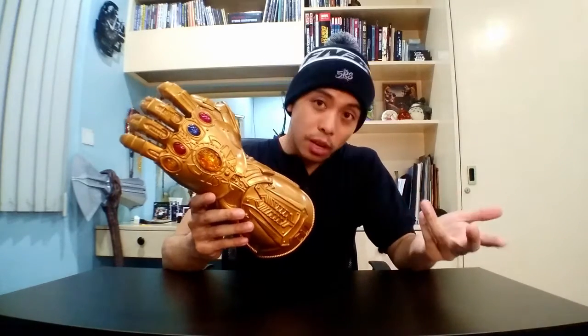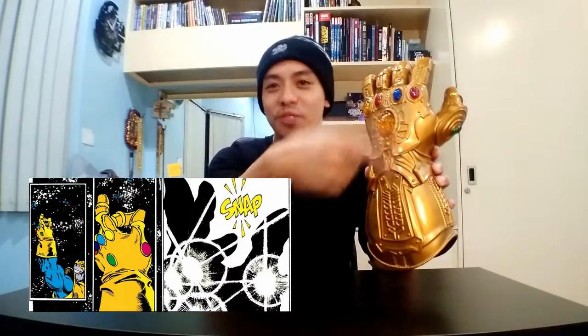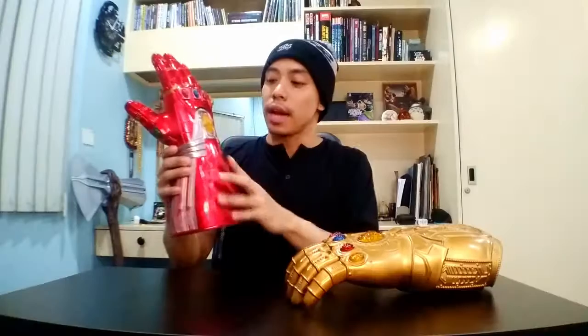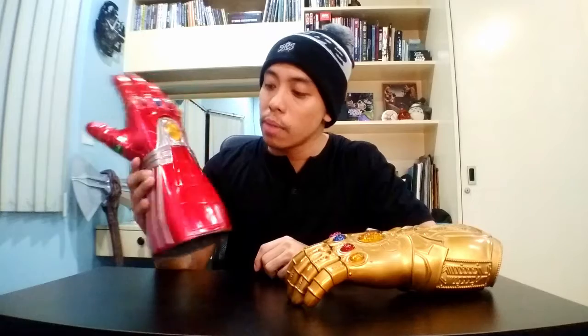Alright, so basically we're gonna unwrap them because they don't really come in a box. First up we have the Infinity Gauntlet — a replica of the gauntlet Thanos used in Avengers: Infinity War. Of course the design was recreated to fit the movies. In the original comics it was basically just a yellow glove with the Infinity Stones on them. Check out the comics. And the second gauntlet is our Nano Gauntlet, used and created by Iron Man in Avengers: Endgame. In the comics this gauntlet actually does not exist.